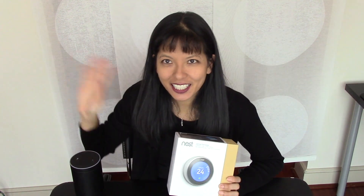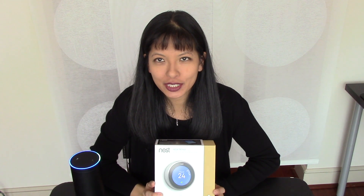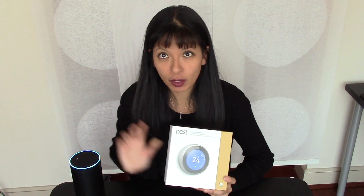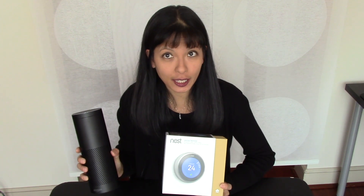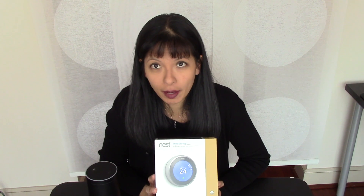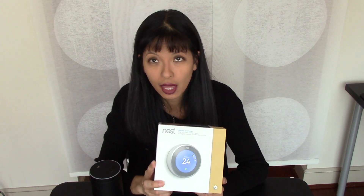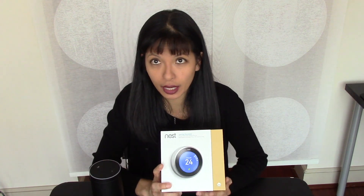Hey everybody, this is Caroline coming to you again with another Alexa video. Today I'm going to install the Nest thermostat, third generation, and get it working with my phone, and then get it working with my Alexa. Just note, this is not a paid endorsement of the Amazon Echo, Echo Dot, Amazon products, or the Nest thermostats. I've purchased these items with my own money, so not a paid endorsement.